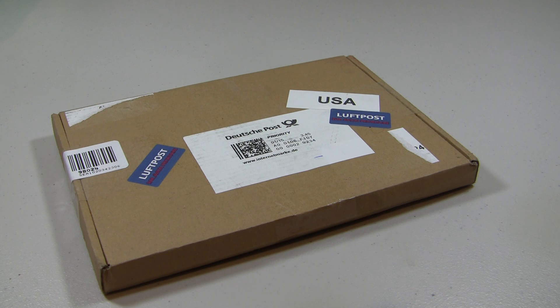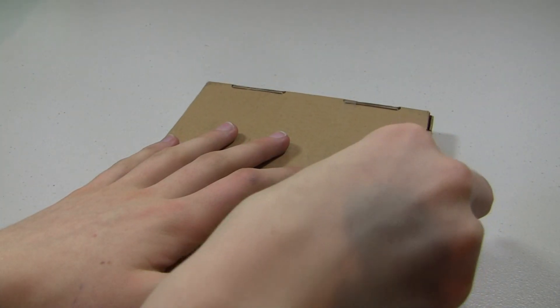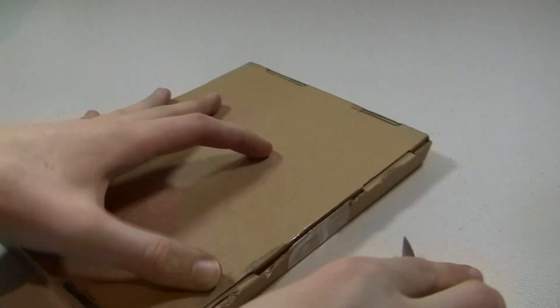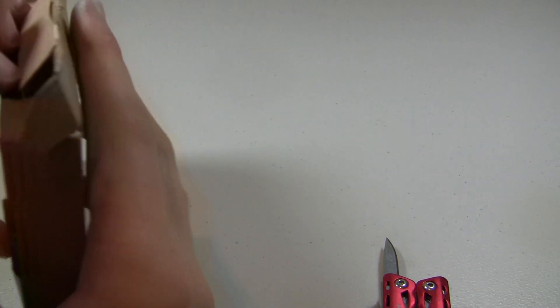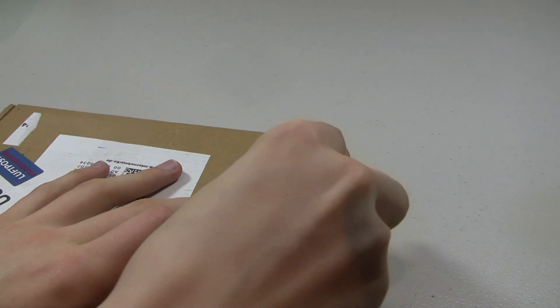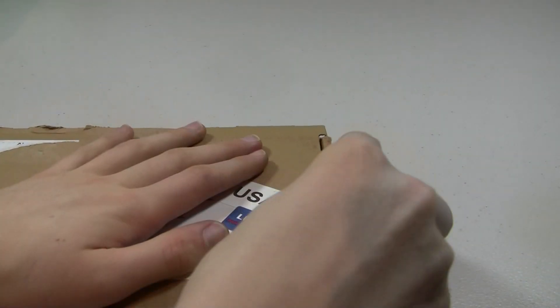So this came from out of the country — I believe it was Germany — and I'm just trying to open up my knife here. Let's dig into this. Okay, how do we want to open this? It's in an interesting package.